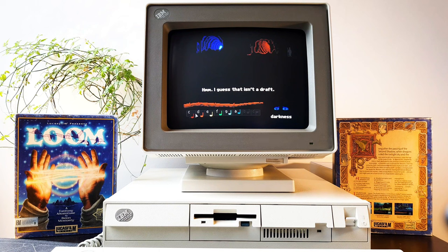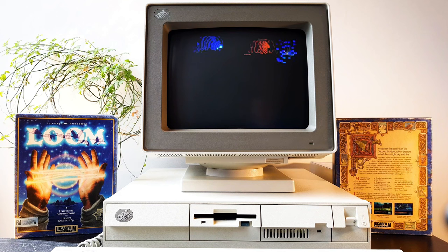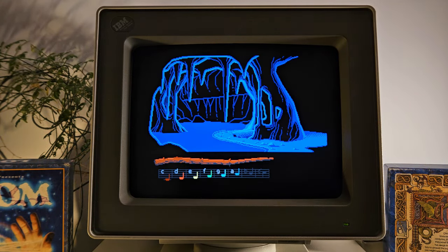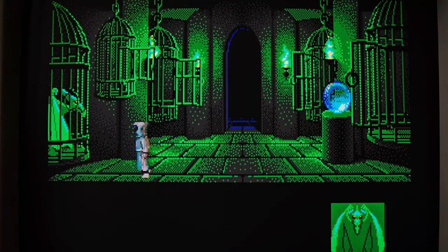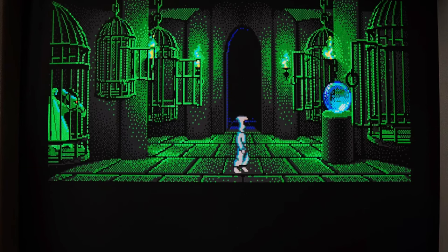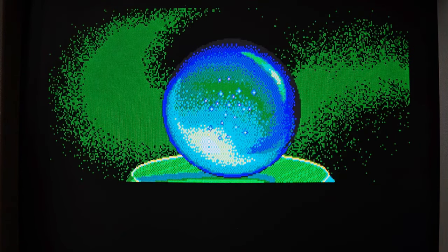The game can be played at three difficulty levels, each differing in how clearly the notes being played are labeled. For example, the standard level indicates the notes on a scale below the distaff, while the expert level shows no notes — it must be played by ear only. Loom differs from other point-and-click adventure games in that there is no inventory to collect. The staff is your only possession. This makes it unique, and in my opinion, it's a great idea. But having no inventory also quite simplifies the game. The main drawback of the game is obviously the difficulty level. The puzzle complexity isn't very high, and since there's no items to manage, every puzzle is solved by using musical drafts. Their limited number makes all obstacles quite easy to overcome. The player is not given great freedom to explore the world, and the game is very linear.